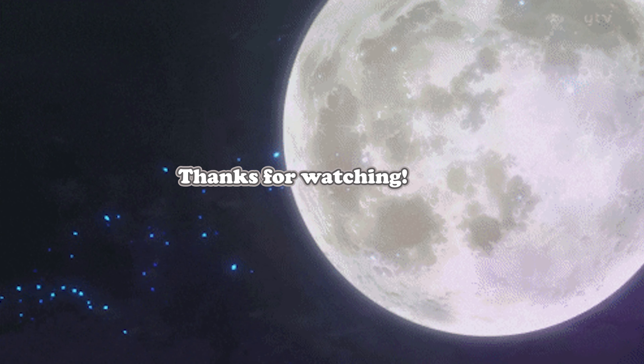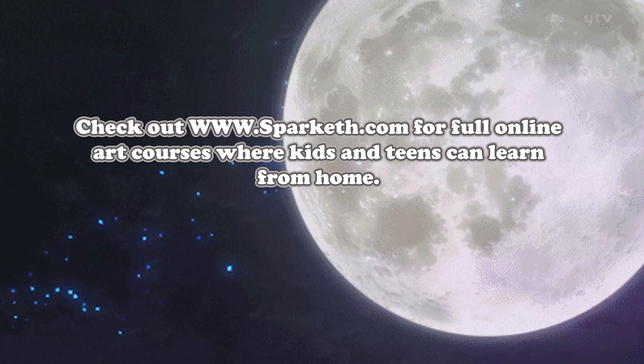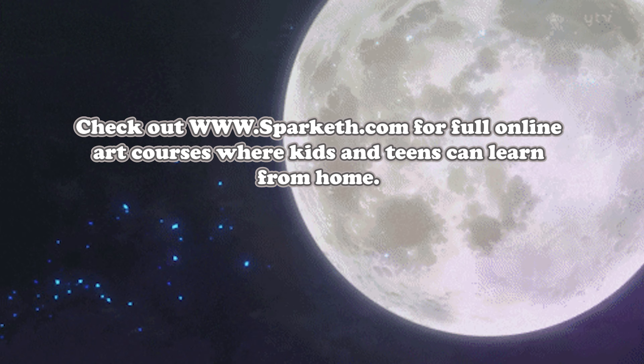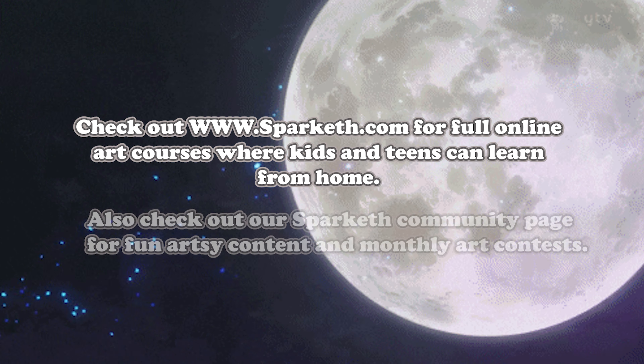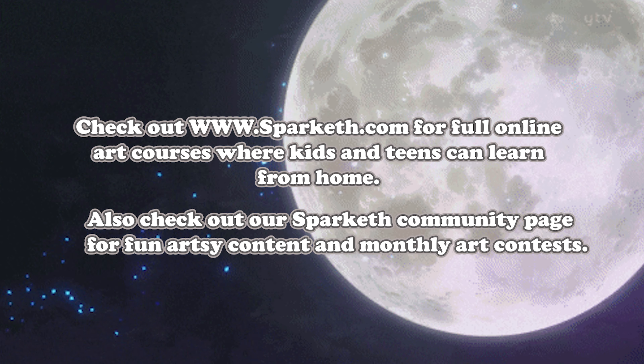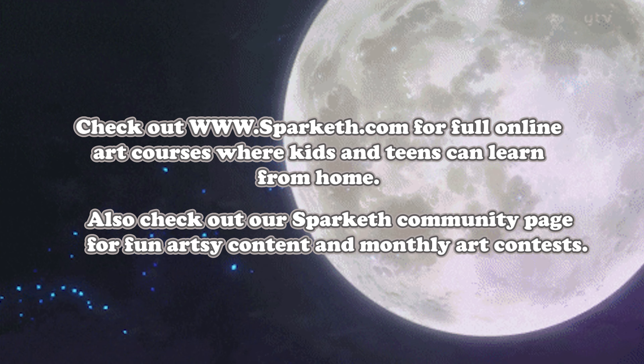Thanks for watching! Don't forget to like and subscribe, and also check out www.sparketh.com for full online art courses where kids and teens can learn from home. Also check out our Sparketh community page for fun artsy content and monthly art contests. Bye!